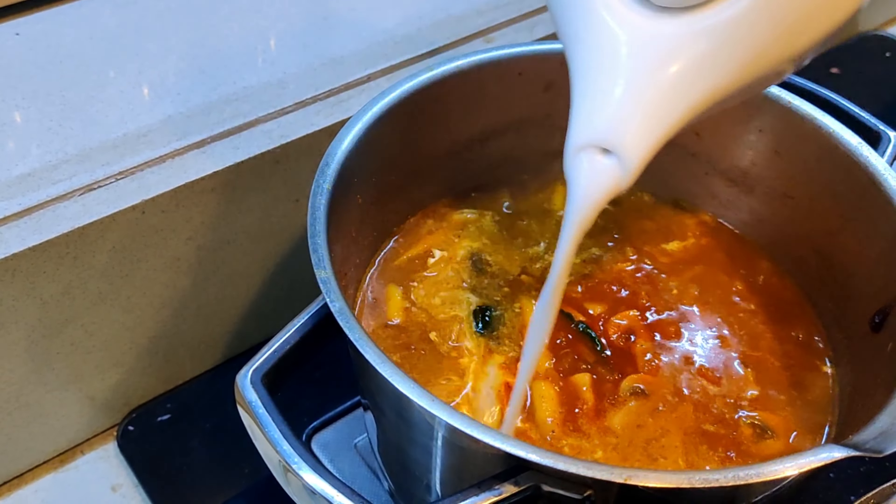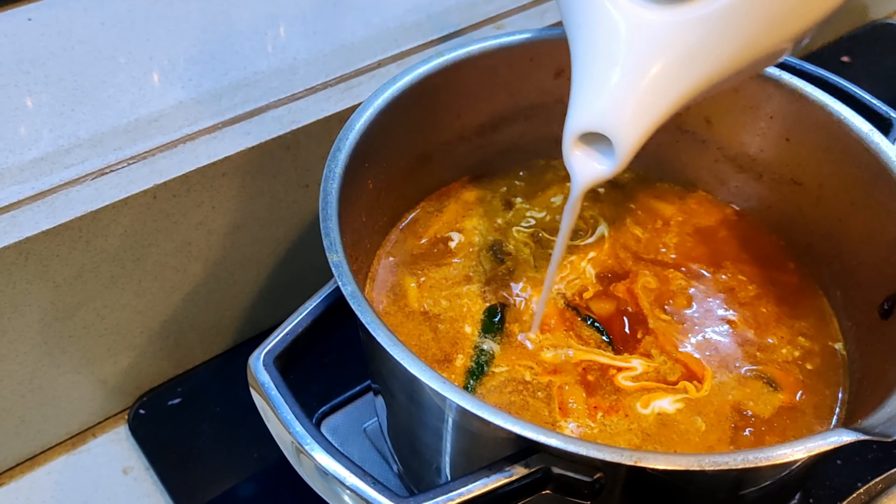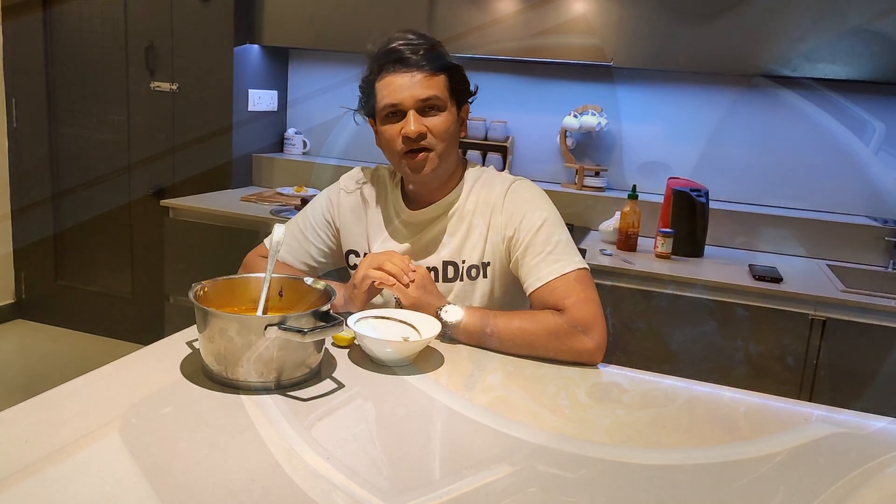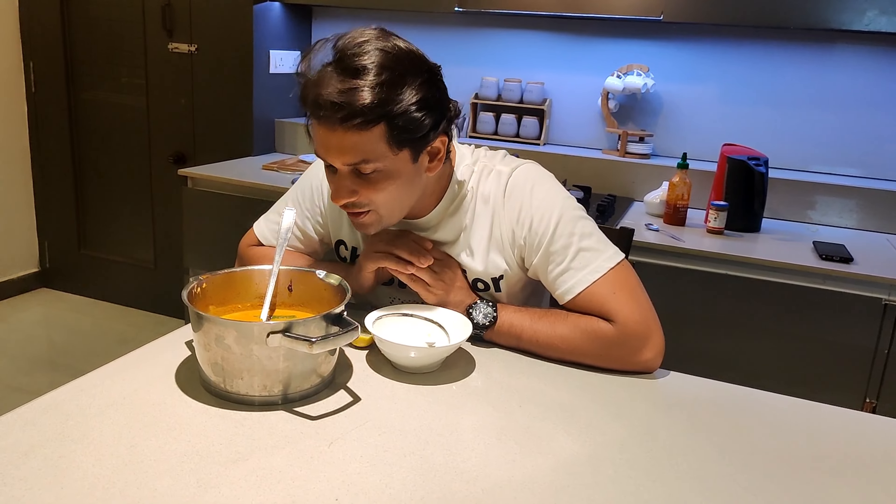Now add the coconut milk — this adds the real flavor to the soup. You have an option: you can have this without coconut milk too. Now let's first do the inhaling!